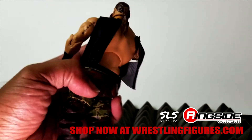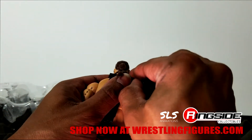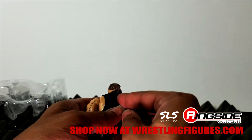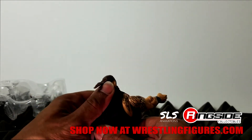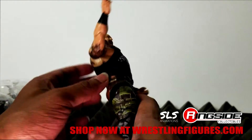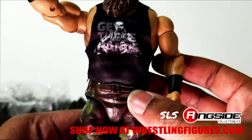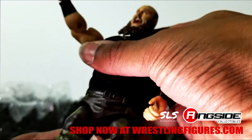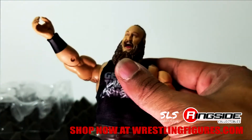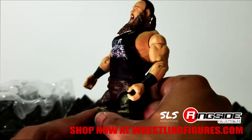I'll put on the shirt here and see how that fits. Big shout out to our friends over at ringsidecollectibles.com for sending out this figure — they're number one in the world when it comes to wrestling figures. It's a pretty snug fit, a little more snug than I thought. Could have been a little longer but yeah, it definitely looks good. I'm liking this cloth goods tee — that's good stuff.